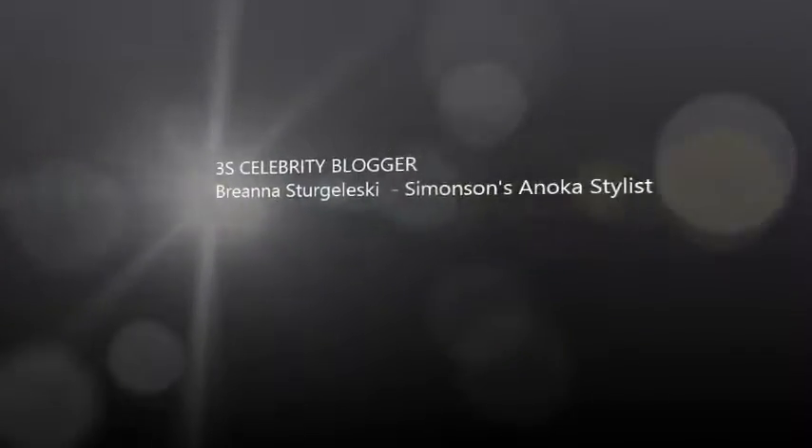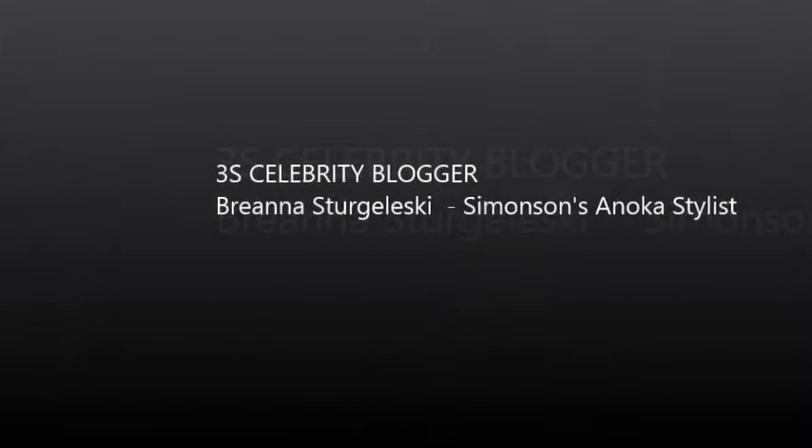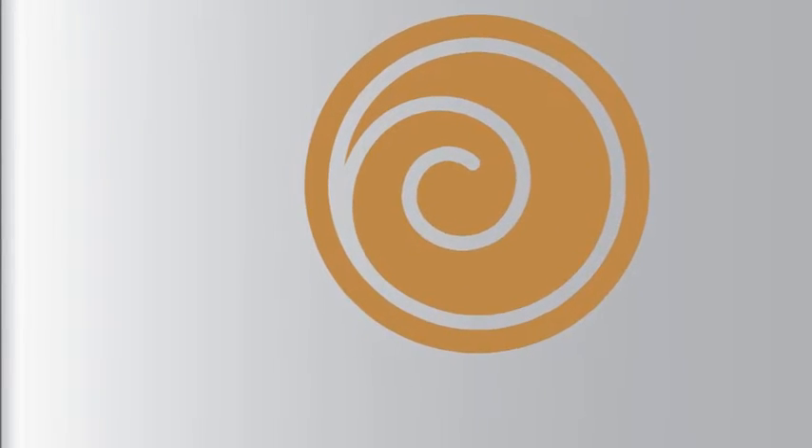Again, I'm Brianna from Simonsons in Anoka. Thank you for watching — we'll see you next time.